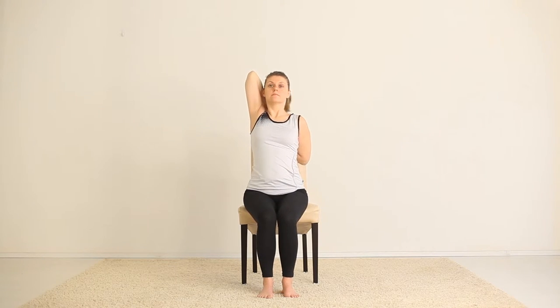With inhale, lift your left arm up and back, and hold your hands together between your shoulder blades.